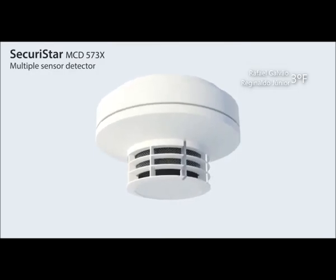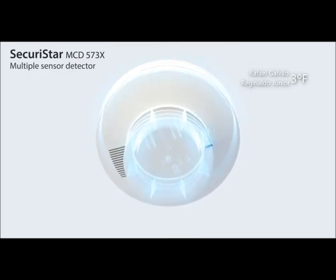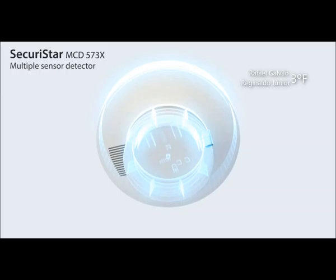O detector MCD573X possui dois sensores para a detecção precoce de incêndios, ainda em fase inicial: um sensor óptico de fumaça e um sensor de calor.